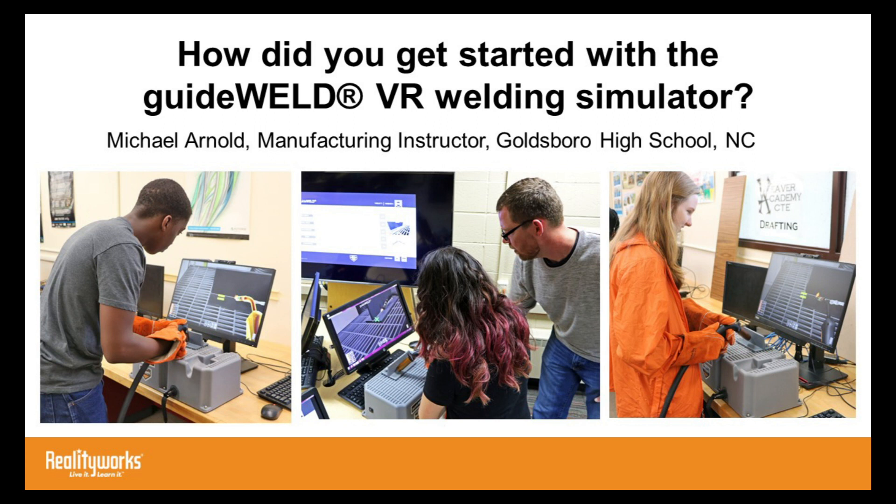When we're back in the actual shop and they're welding, I can refer them back to — okay, when you were in the simulator, remember, it showed you a little bit of an error when you were holding the weld gun like this. So revert back to what we talked about using the simulator. I find it a very effective training tool.